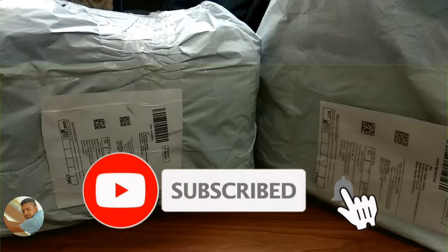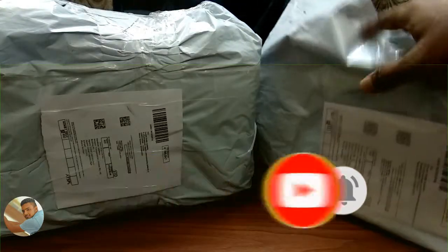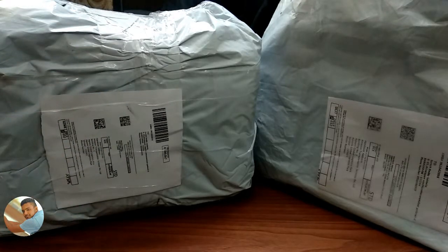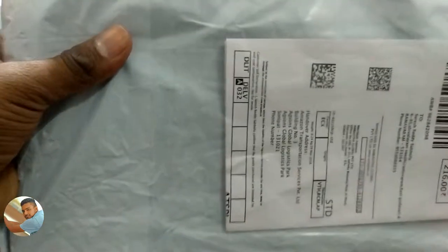Here we have two boxes. The first one is the noise filter and the second is the microphone. I ordered the noise filter on Amazon and the cost is $216. I will give the purchase link in the video description. Let's unbox the noise filter.